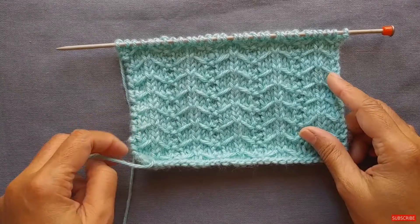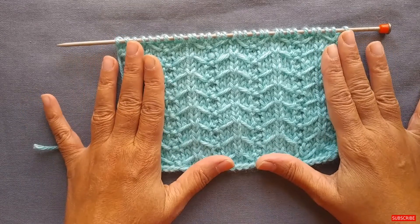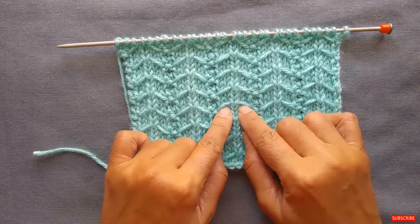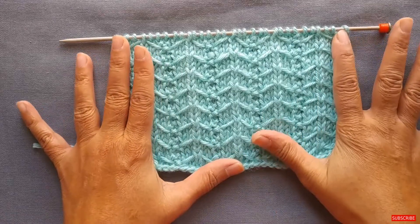Hi everyone! Thanks for joining me on another new stitch video. In this one I'm going to show you how to do the slip stitch mini chevron rib. This stitch is fairly simple and it's created by actually slipping several stitches and then picking up what we call the yarn float and knitting it together with the stitch. I'll show you all that in just a minute.